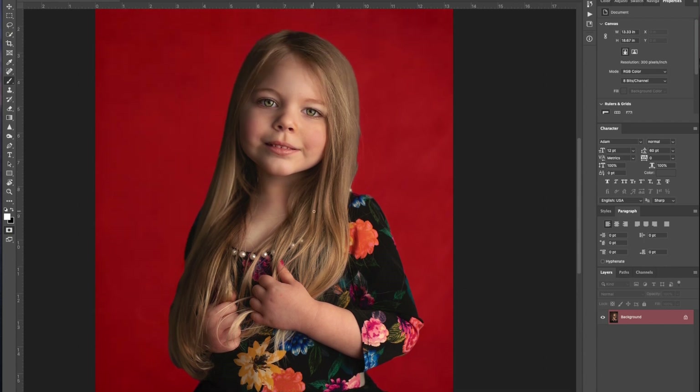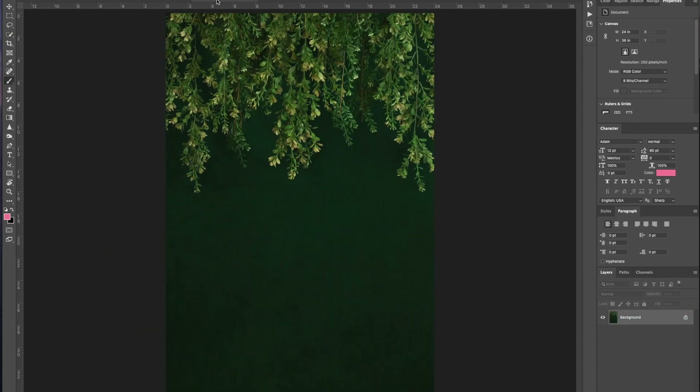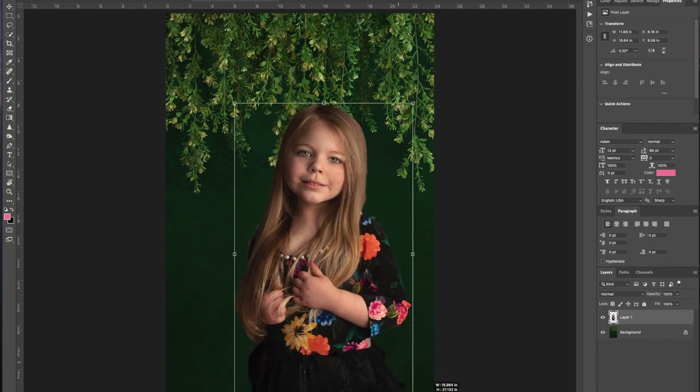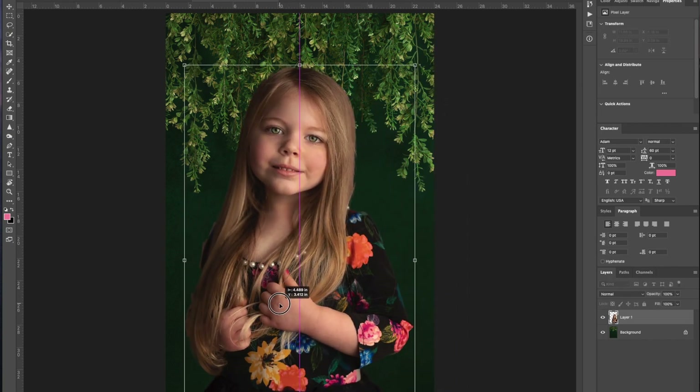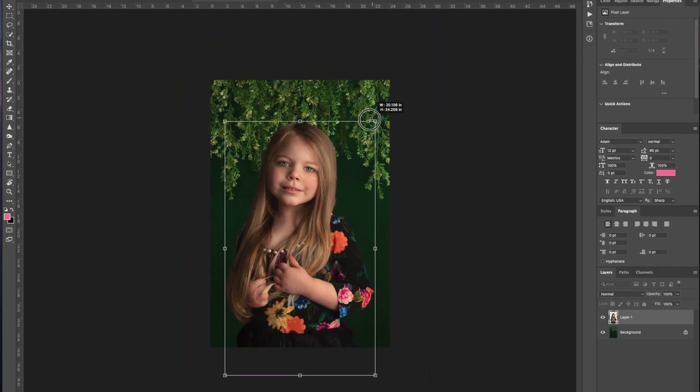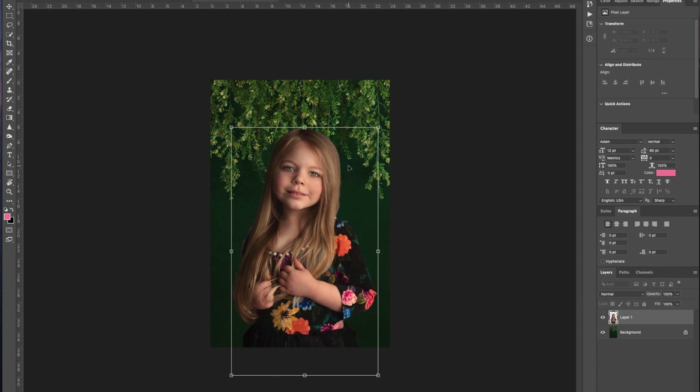So now I'm going to just do a cut and paste — Command C — let's go to the green backdrop and I'm going to do Command V. It's going to pop her in. I love shortcuts, so Command T is going to give us the free transform tool, and I'm just going to drag her about where I think is good — right about here. That's a nice size for our Charlie girl.